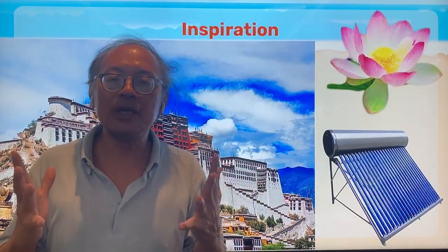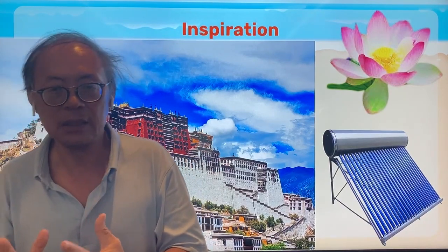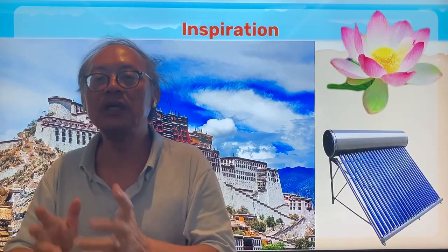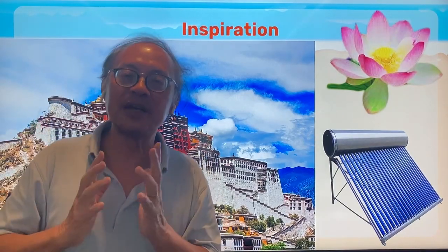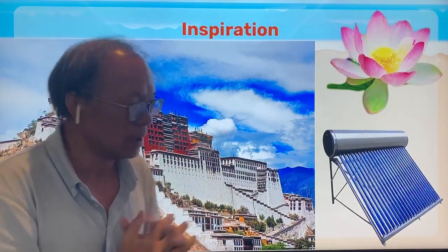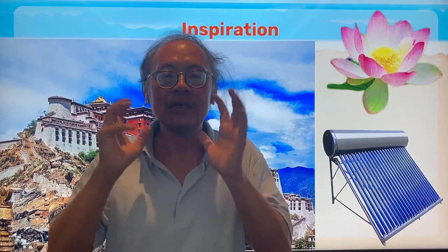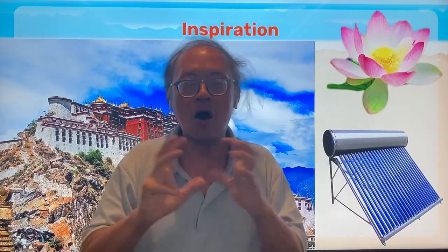I think solar energy is the answer to a lot of shortages we have in the world nowadays. We are short of clean air, clean water, and clean energy. I was inspired one time while visiting Tibet — I was at the Potala Palace in Lhasa, visiting the town, when I all of a sudden heard a loud hissing sound as if somebody was blowing steam off a boiler.